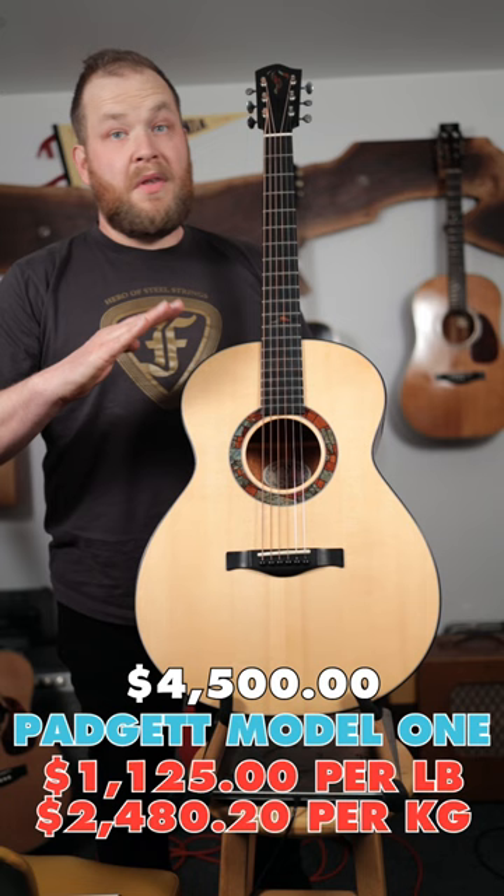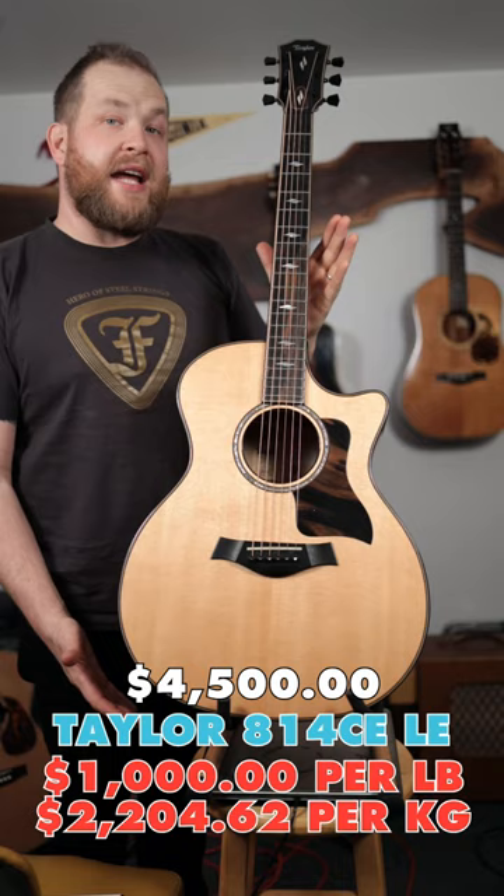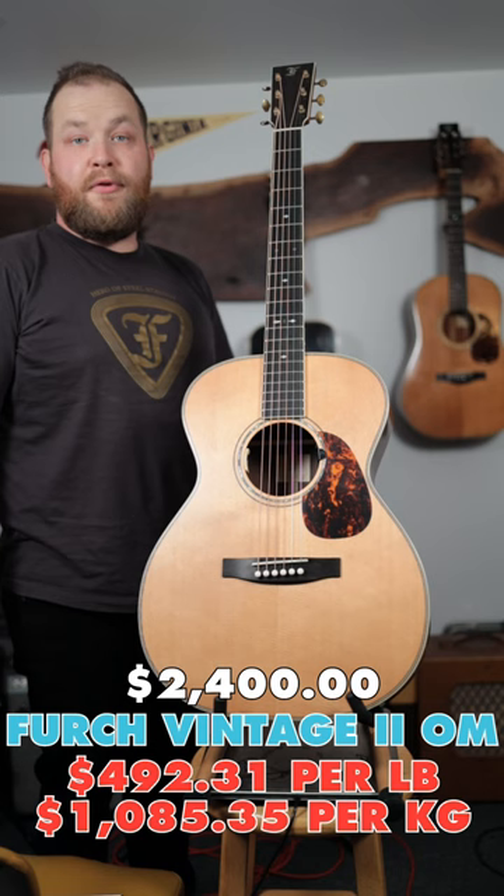How much do my acoustic guitars cost per pound? Four pounds even. Three pounds 11 ounces. Four pounds 6 ounces. Four pounds 8 ounces. Four pounds 15 ounces. Four pounds 5 ounces. Four pounds 13 ounces. Four pounds 15 ounces.